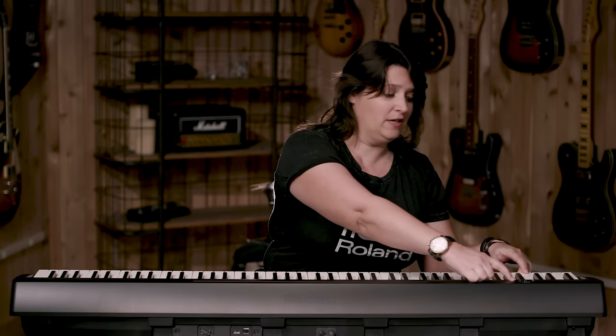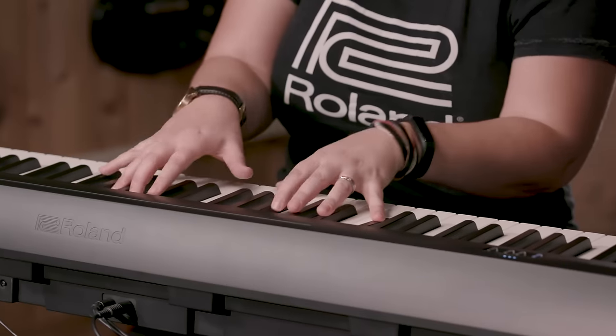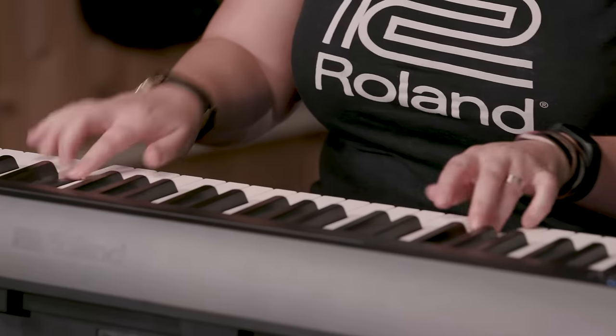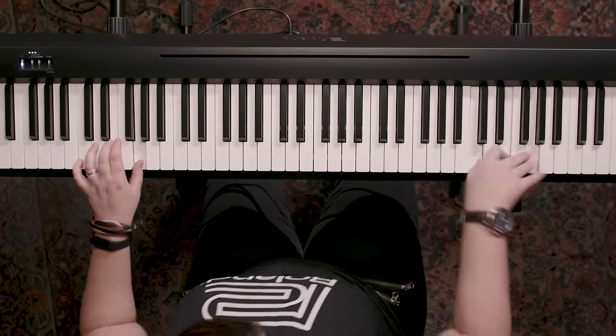There are four different piano sounds. We also have two electric piano sounds. We have harpsichord, which is really nice if you happen to be playing a Baroque piece. There are also two really fantastic organ sounds — a really great jazz organ sound, and an organ that's more appropriate for church playing.